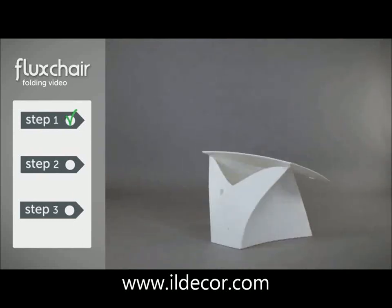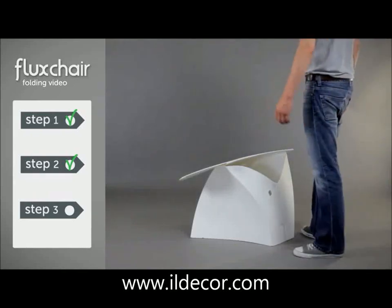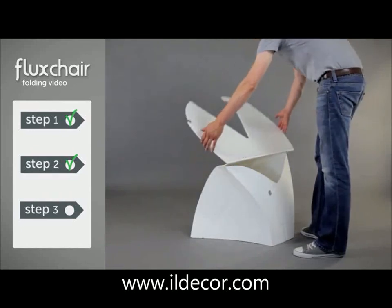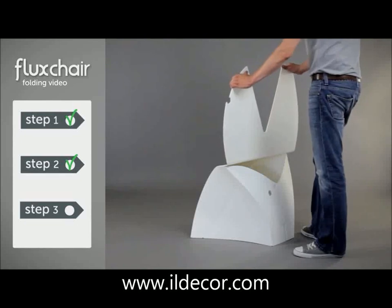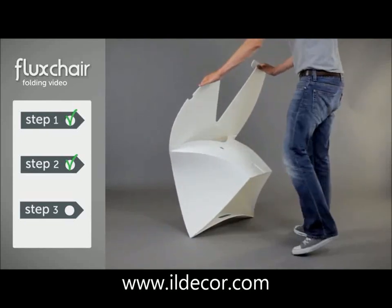Everything okay? Let's proceed to step 3. In this step, we're going to create the backrest. Start by standing behind the base. Now lift up this panel — this will become the backrest. Now pay attention to where Tom places his hands and tilt the chair forwards. Now here comes the tricky part.